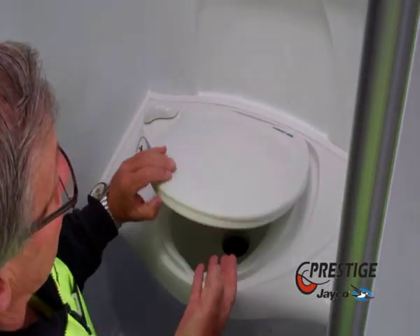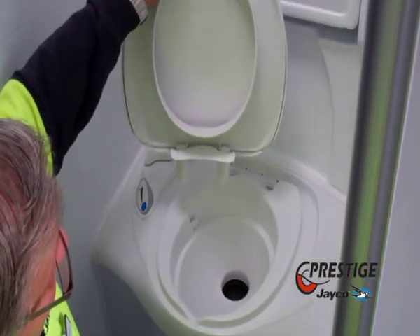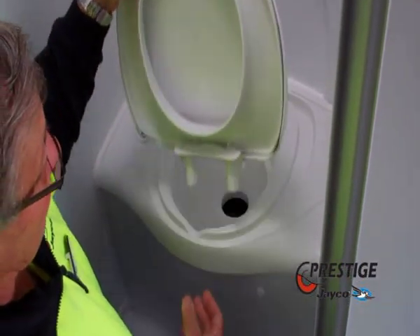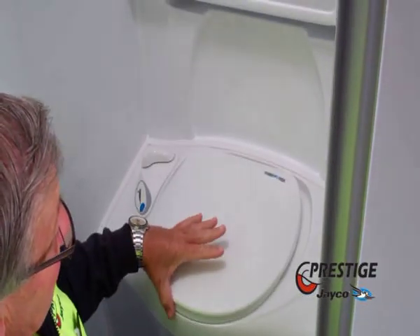One other simple little thing that is very good with these toilets is for whoever has to clean them — the top just pulls out, which makes it extremely easy to clean. You can take this and clean it wherever, just as long as you use a very mild chemical on it, and it'll stay good.